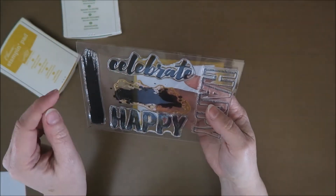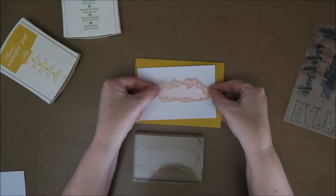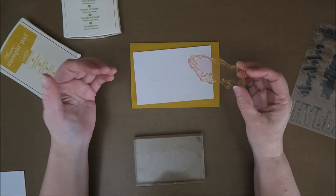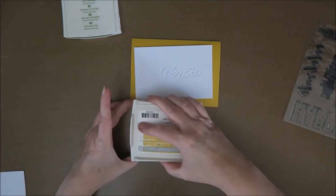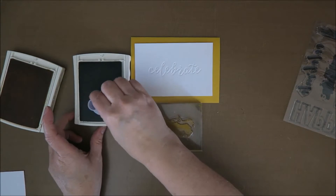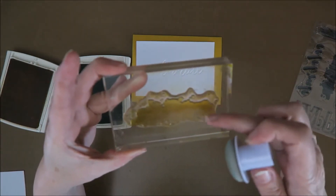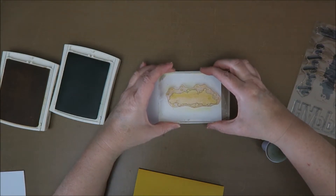I want to use this stamp — it's a little bit smaller than the 'celebrate' sentiment. There's something fun you can do: you can stamp the stamp like this, turn it around, and stamp it like that, so it doesn't really cover the whole stamp area. I'm going to take my Crushed Curry ink pad and just ink up the stamp, then take my Wild Wasabi and a sponge and lightly go around the edges. You leave one side open because I don't want green in the middle.